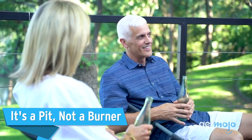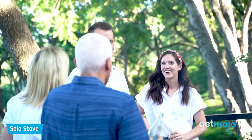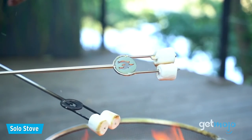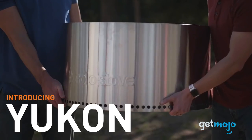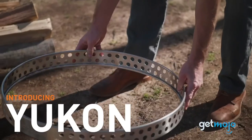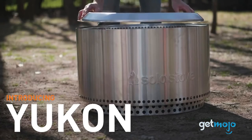First up, it's a pit, not a burner. This might seem obvious to some, but it's important to note that the double-walled stainless steel Yukon fire pit does not feature a built-in fuel supply. It's not a gas-powered outdoor heater or burner. It's not designed to produce heat from scratch — it's merely made to facilitate the burning of things like wooden logs.